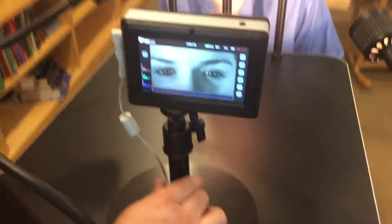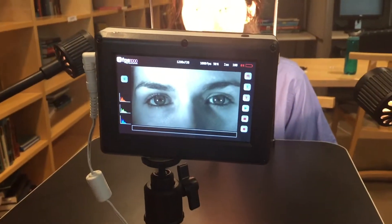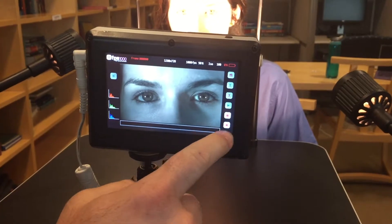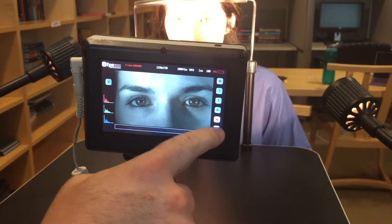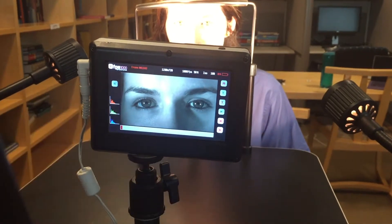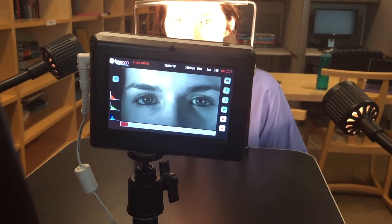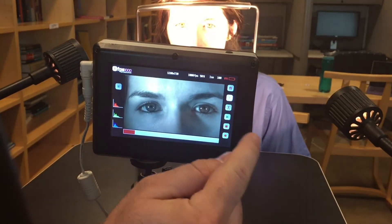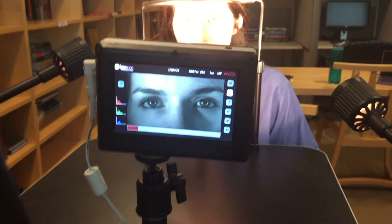Then you simply hit the record button once to get into record mode — it shows that you're in record mode here. Hit record twice and then you just wait for her to blink four times. She's already blinked once or twice; we'll pretend like she's blinked four and it's done. You can hit stop here and now you've recorded your patient. That's all you've got to do. Thanks!